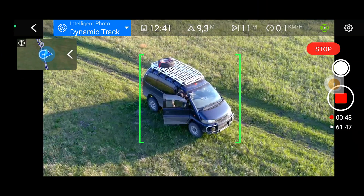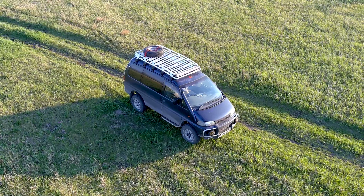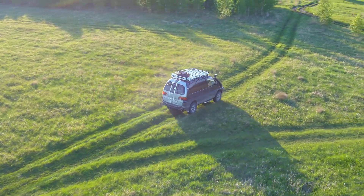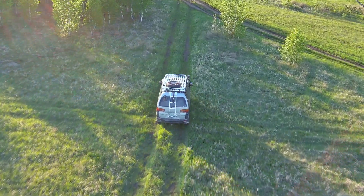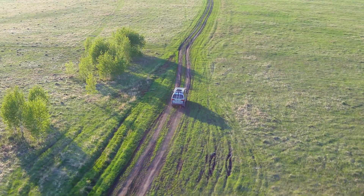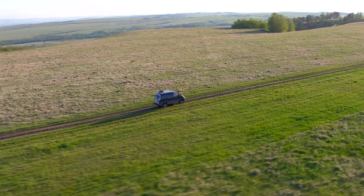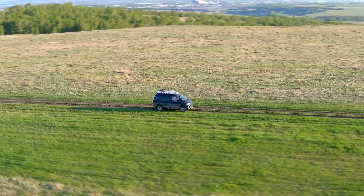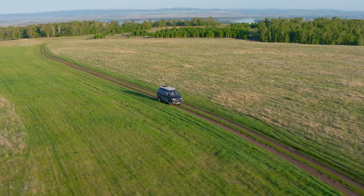Wait, dad! Is it still going? The quadcopter — will it follow you? It might endlessly follow and then hit the car. Maybe. Dad, can I climb on the roof of the car? Go ahead. Will the quadcopter follow you by itself? It might get lost. Well, if it does, will it be a problem?